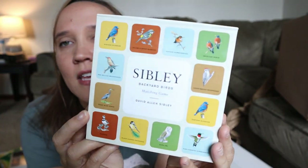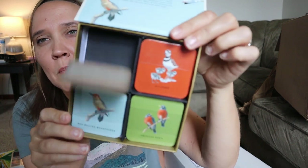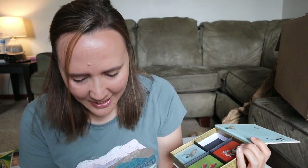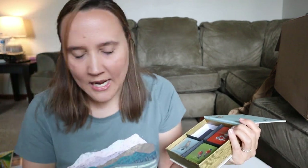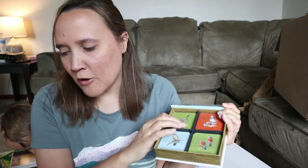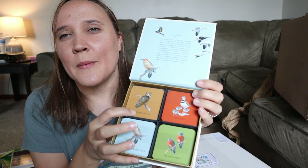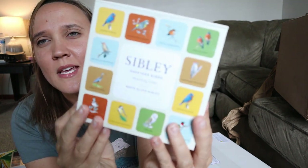One more thing — I wanted to show you what the matching game looks like. It just looks fun, I'm excited about this one. So this is the matching game, and it's like a memory game with the names of all the different birds and everything. I just thought that would be so fun as a nature-themed game that we could play.